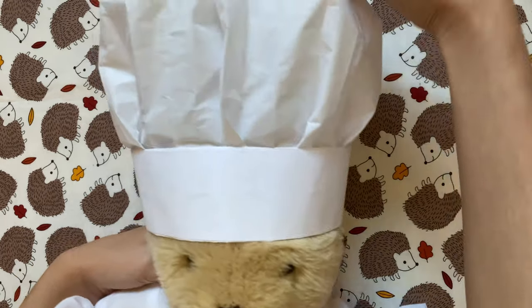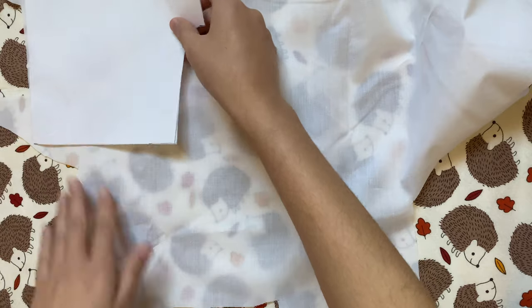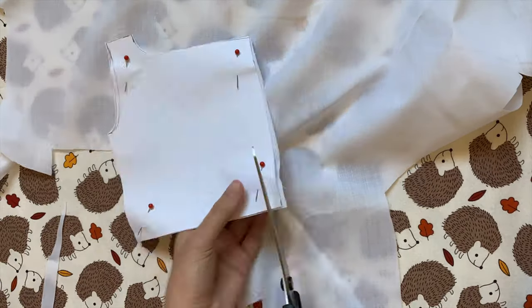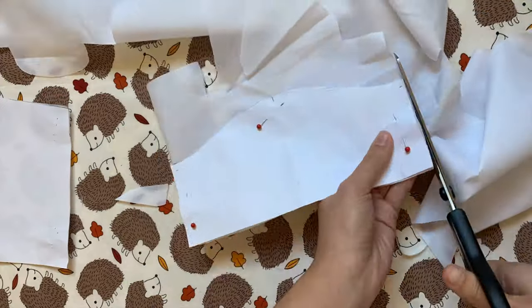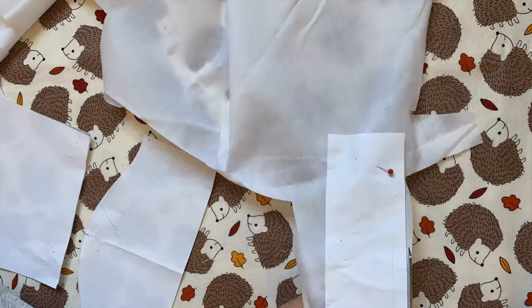Next I'm going to make the chef coat. I first need to cut out my pieces from white fabric — I'll have the links down below. For the main shirt-looking pieces you need two of each, and you want them to be mirror images of each other, so the best way is to fold the fabric in half, pin the pattern on, and cut it out. For the sleeve and collar pieces it doesn't matter if they're mirror images — you just need two of them.